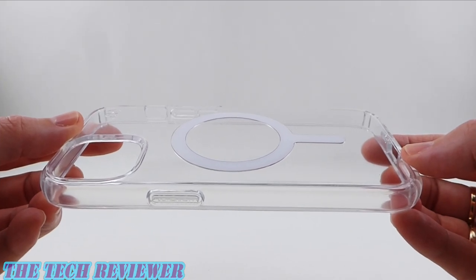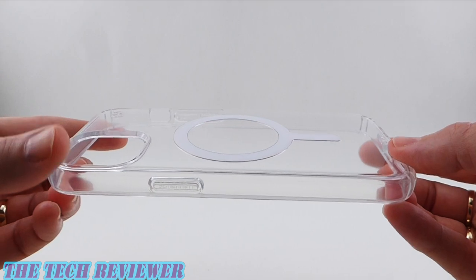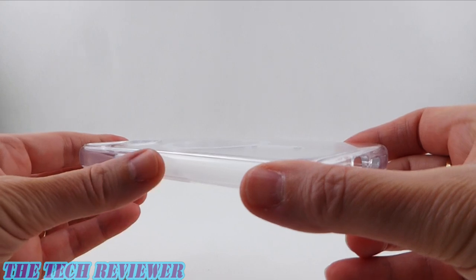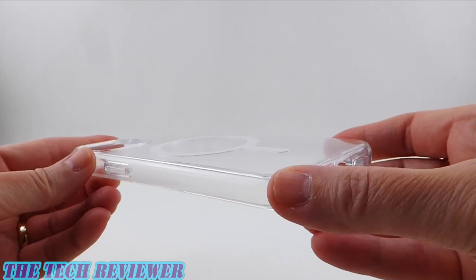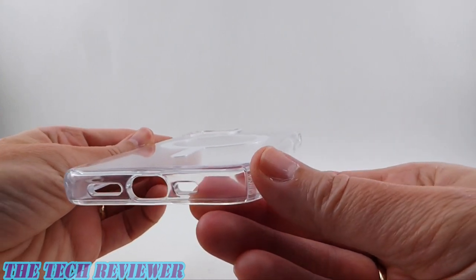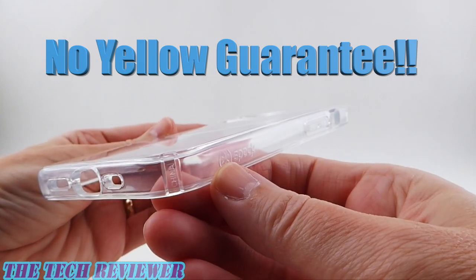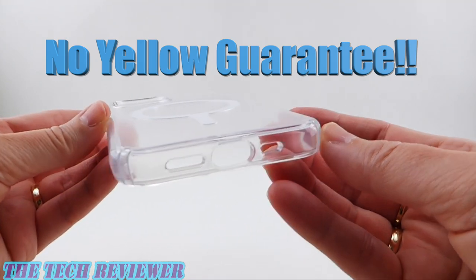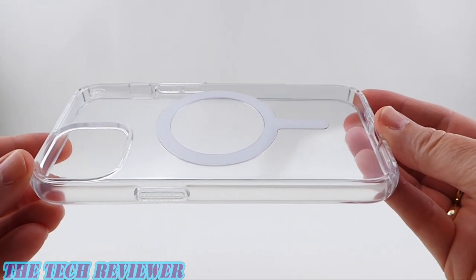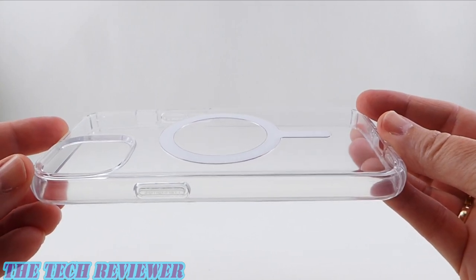Looking first at the Speck Presidio Perfect Clear — this is a relatively rigid case. It's quite slim and lightweight. We have a hard clear back and relatively hard clear sides. The sides have a little bit of give to them but not much. This case is guaranteed not to yellow. If it does yellow, Speck's going to replace it for free. However, keep in mind you have to purchase this from Speck or from an authorized retailer in order to qualify for the guarantee.